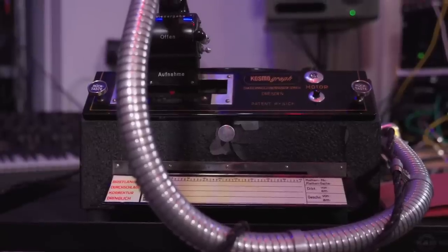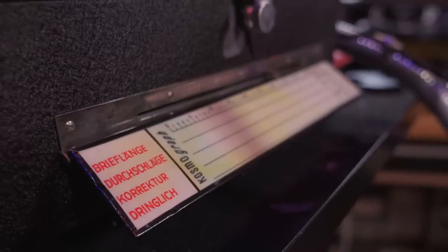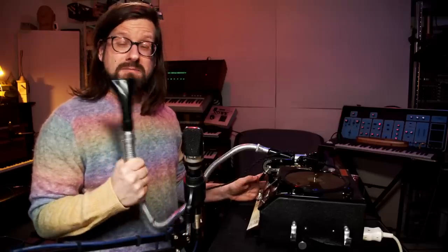I bought this as a Dachbodenfund, meaning it was found in the attic. When it arrived, I was surprised how good everything looked. Everything seemed to be in absolute tip-top museum condition. It comes with this Schlauch — this hose — where you're supposed to speak into.